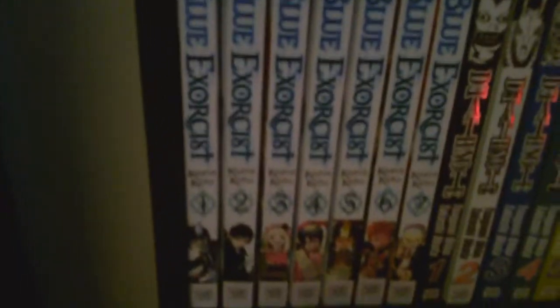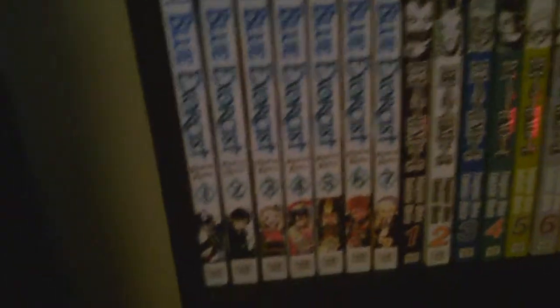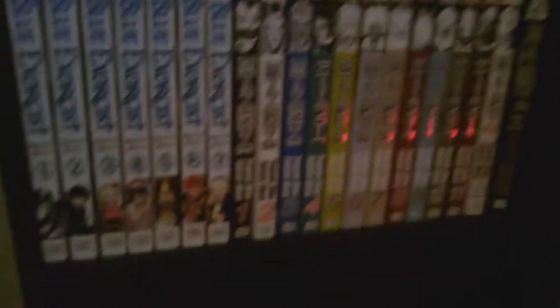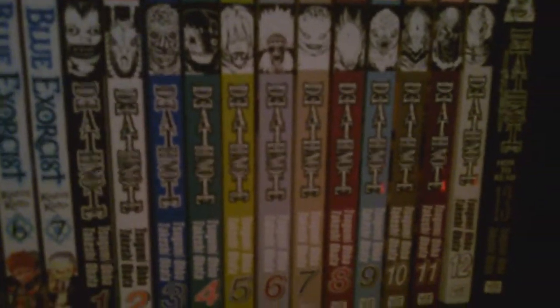Blue Exorcist — I actually bought the first two volumes of Blue Exorcist and Attack on Titan at the same time to see which series I wanted to read, and I decided Blue Exorcist was a little bit better. It's a pretty great series. I bought volumes 6 and 7 — I think it was Monday — and I haven't even opened either one yet, because I'm currently rereading Bakuman. I'll probably finish that before I read anything else.